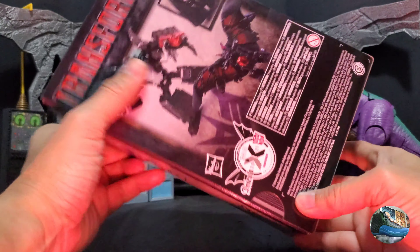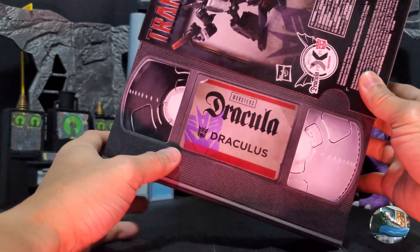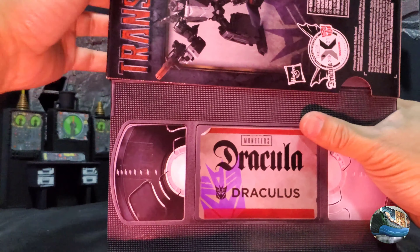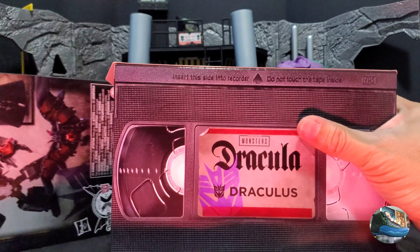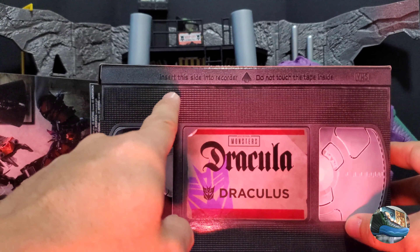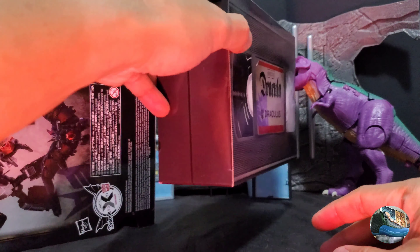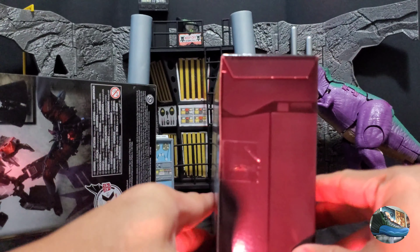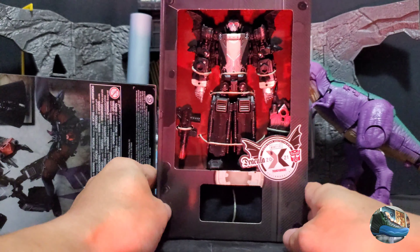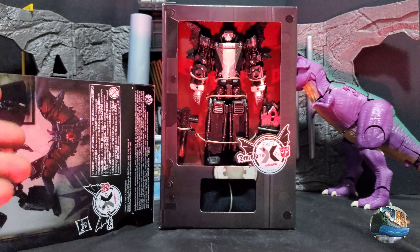Let's open it up and take a look at what's inside. You have an awesome VHS-inspired package. Before the Blu-rays and streaming and Netflix, you had the VHS. As you can see, it still has that awesome detail for the VHS — it's really made to look like a VHS tape. It's really, really awesome. At the back is where you see the product of Dracula's, and it looks like his coffin. He really looks creepy in this.